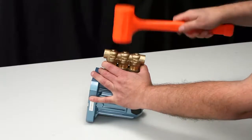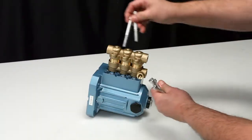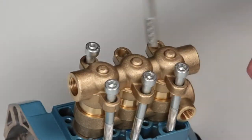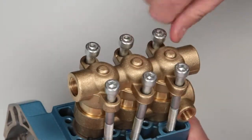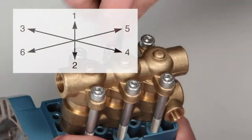Reinstall the complete head over the plunger rod ends and press against the crankcase. Use a rubber hammer to seat flush against the crankcase. Last, install the six socket head screws using a six millimeter allen wrench, tighten and torque to specification.